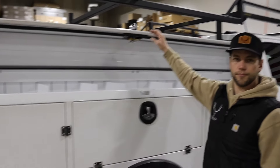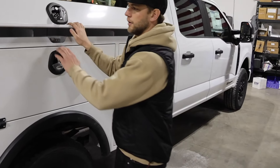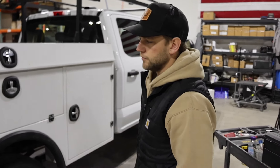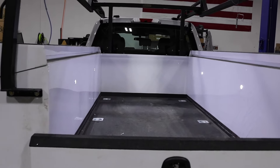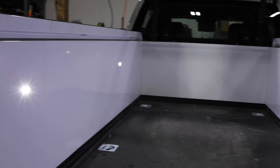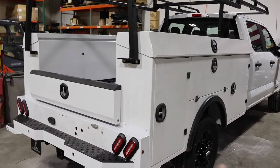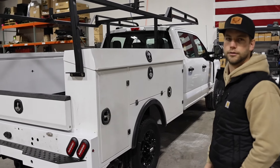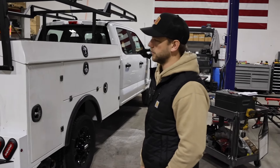Do you guys do keyless entry for these compartment doors? Right now, Milron isn't offering keyless entry. We've talked to them about it, but they said they've run into more issues than benefits. A lot of people will go with the master locks in the back — you have that one rod that closes and you put a padlock on it, so you can lock all the doors on that side.